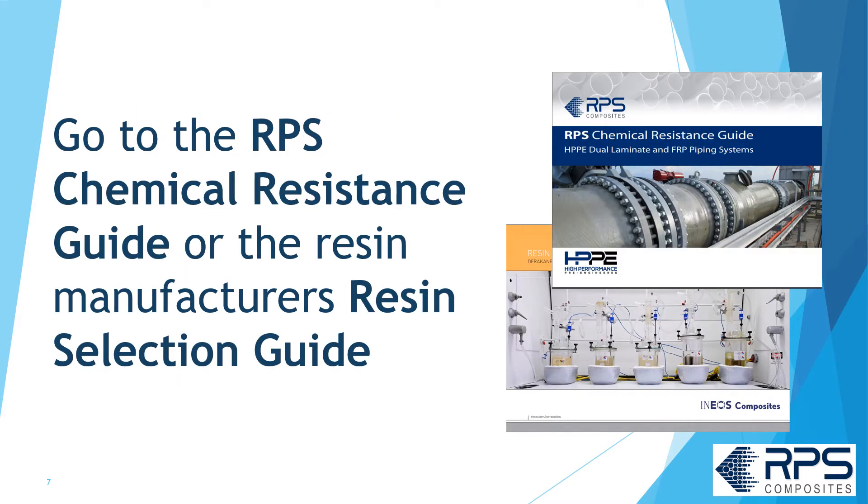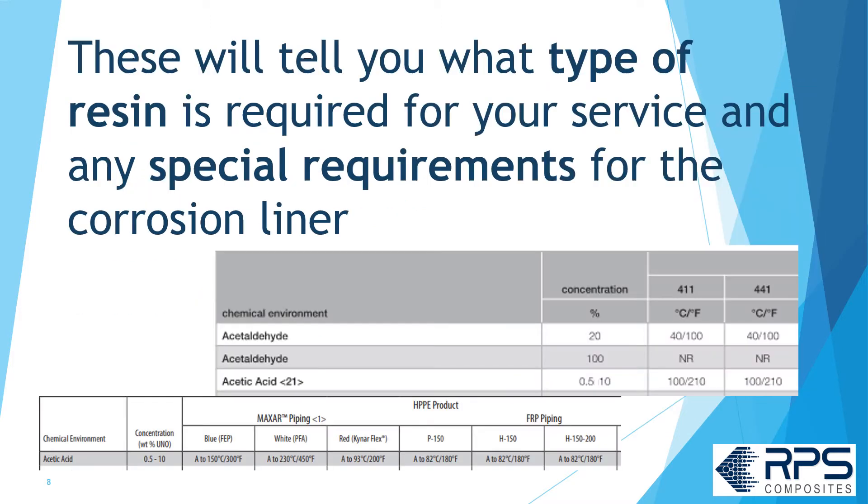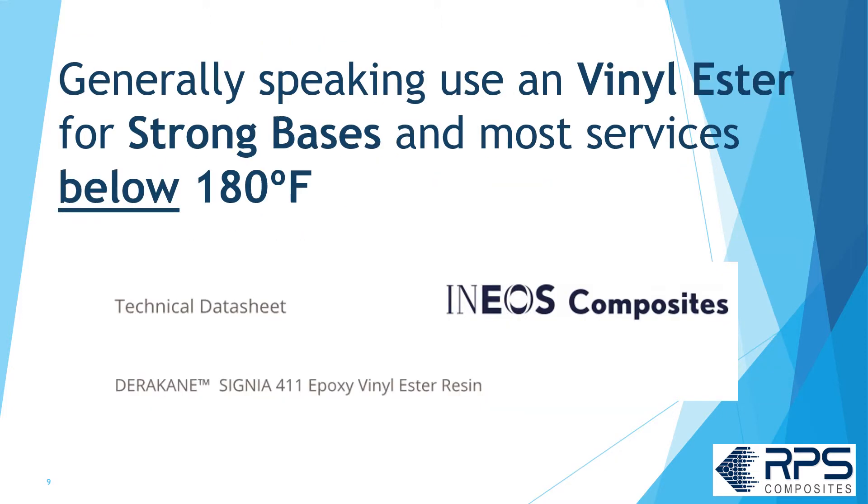Go to the RPS chemical resistance guide or the resin manufacturer's resin selection guide. These will tell you what type of resin is required for your service and any special requirements for the corrosion liner. Generally speaking, use a vinyl ester resin for strong bases and most services below 180°F, like Derakane 411.